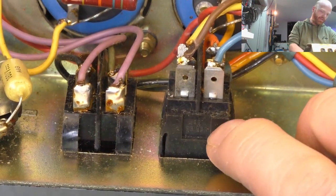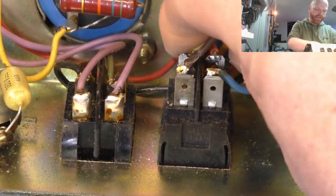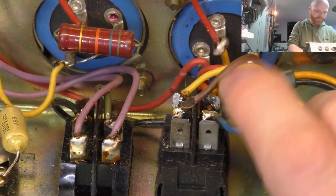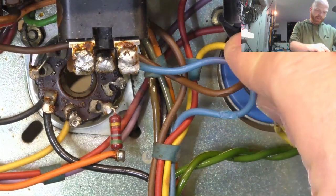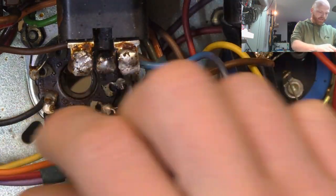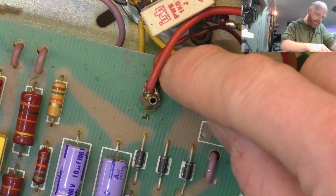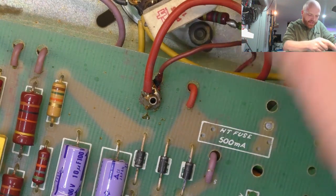Looking at the power switch - that's obviously been replaced at some point. We've got burn marks on the jacket there, and just tack soldering with insufficient solder - no coverage at all, barely holding on. We'll redo all of that, hopefully there's enough length in that wire. There are burn marks over here as well, just a dead giveaway that someone shaky has been in here and done some damage. They've just been playing knifey-spooney with big globs of solder and burnt insulation - general horrible work, I'll redo all of that.